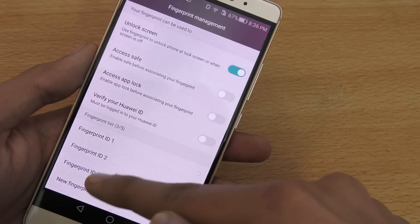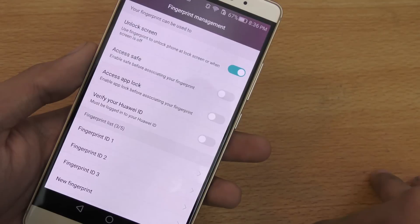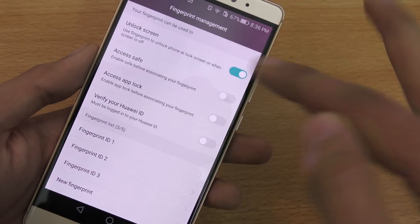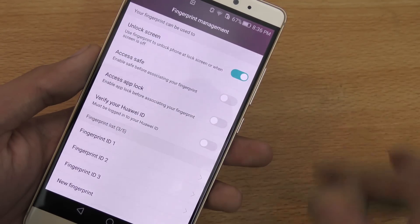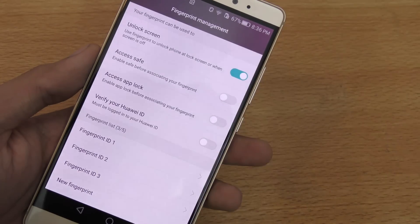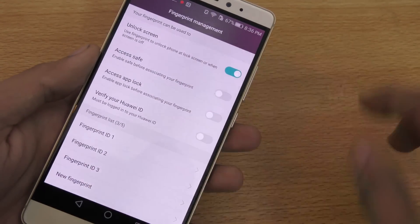You can add up to five fingerprints. You can use fingerprints to verify your Huawei ID, access app lock, access your safe, and of course unlock the screen — which is the main basic reason why you'd want to use the fingerprint sensor on the back.